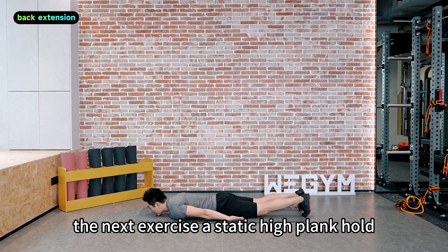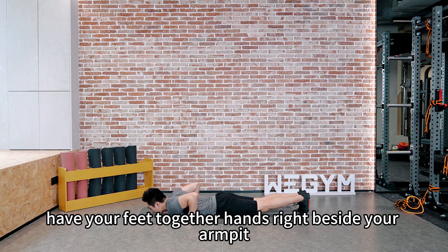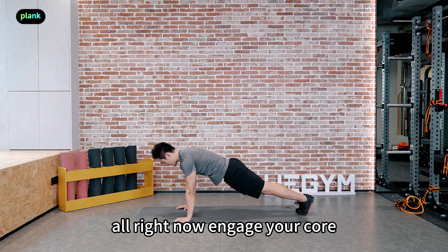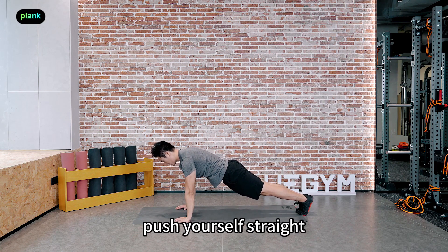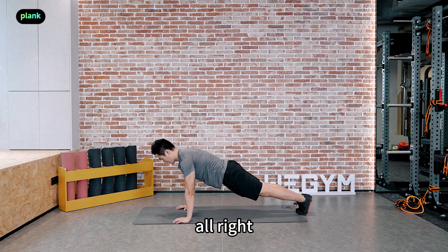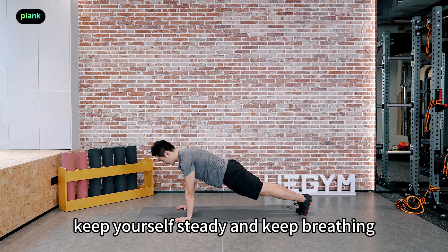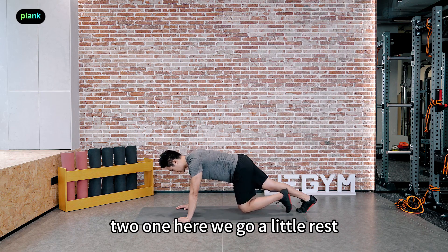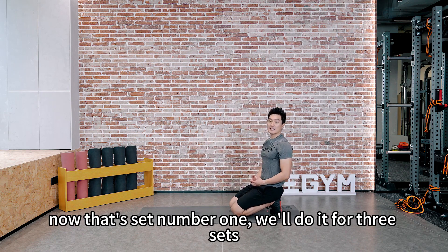Now we're going to follow it with a static high plank hold. Have your feet together, hands right beside your armpit. Get ready and push yourself up. Engage your core, push yourself straight. We'll hold this position for 30 seconds. Keep yourself steady and keep breathing. That's set number one — we'll do it for three sets.